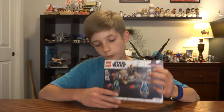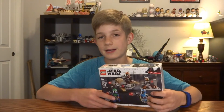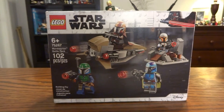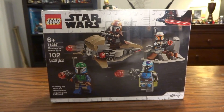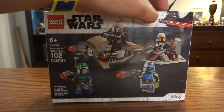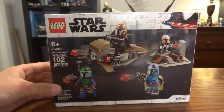This battle pack is really small and comes with four Mandalorians. I will get to my opinion about this set in the review, but first we have to quickly look over the box art. This is Lego set 75267 and it's for six plus, so pretty small kids can build this. It comes with 102 pieces, so not that many. It's the usual Lego Star Wars box art, but I don't know why they didn't put the Mandalorian at the top. Lego's getting really lazy about keeping all of their boxes looking the same, so that's kind of unfortunate.